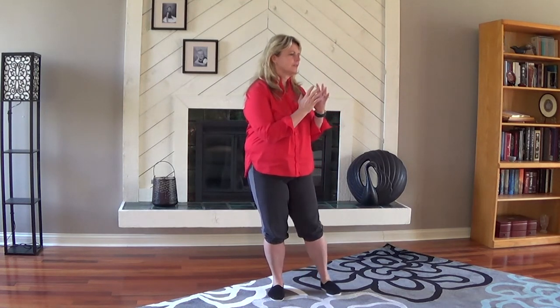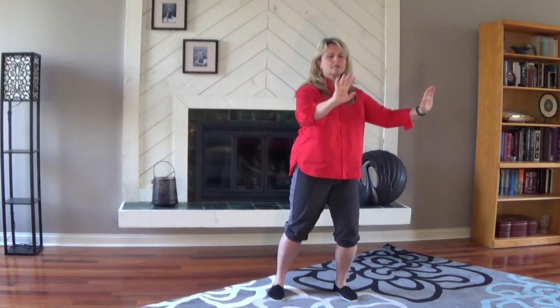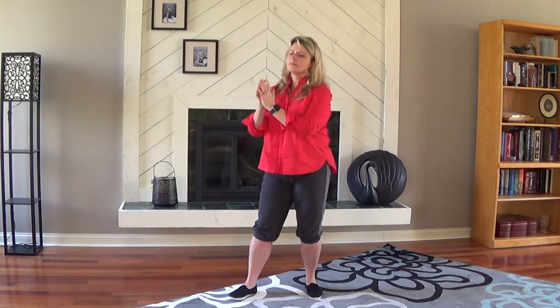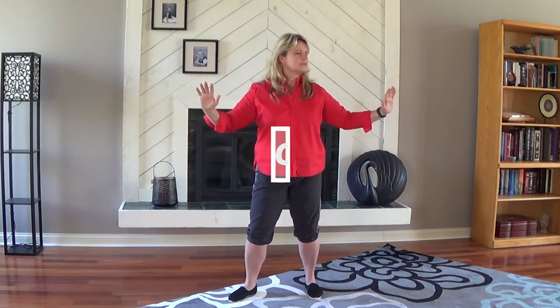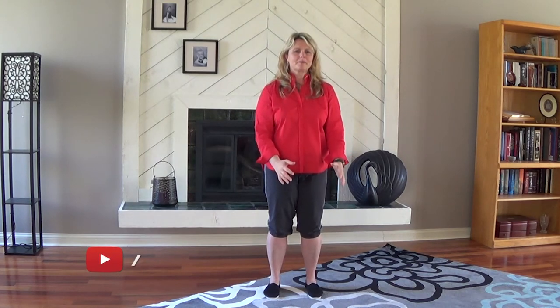This time try to go as slow as you can go. Get your hands away, soften your knees, and thank you everyone for practicing with me.